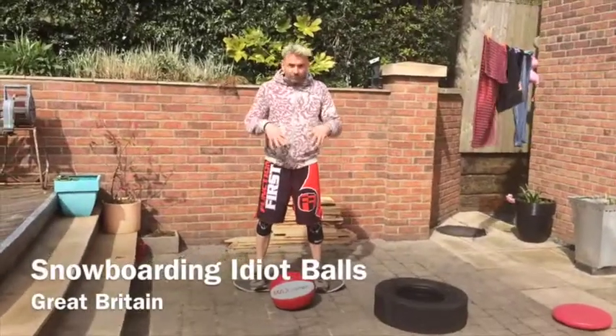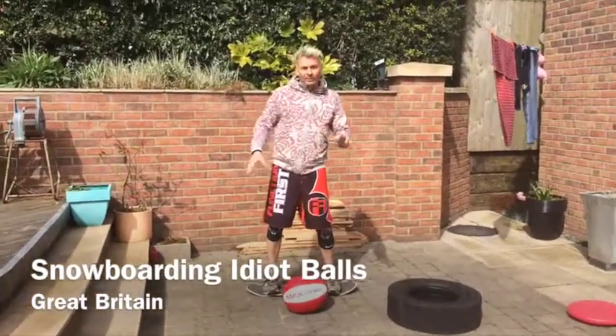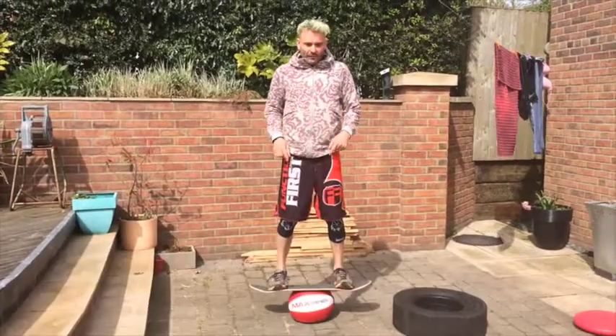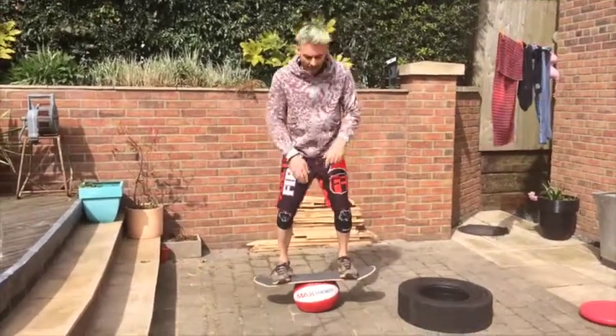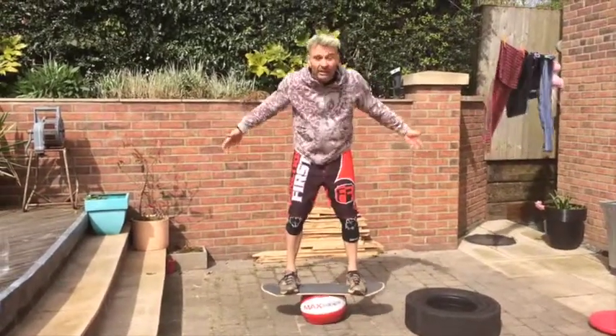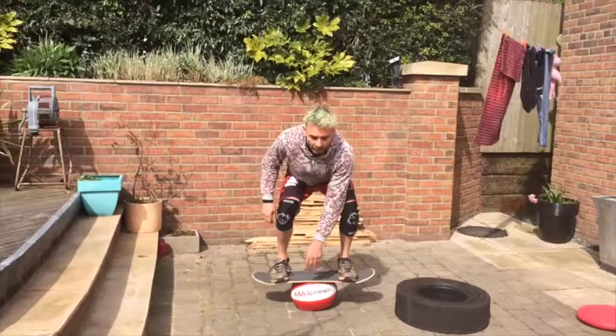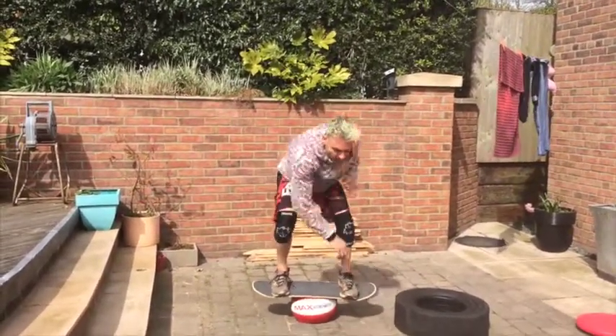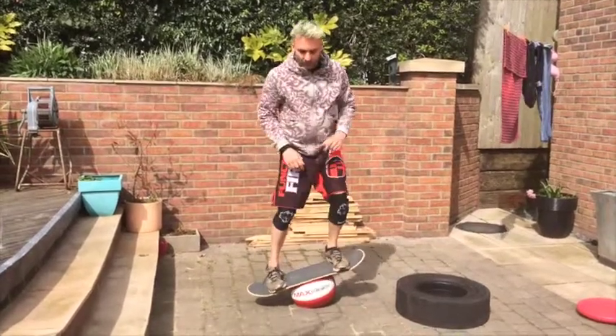I'm working on balance and stability on the ball. Trying to find a position on the ball, get comfortable, and touch the middle of the board — that keeps your posture so you're not leaning forward too much. Keep the posture, touch there, and touch the sides of the board, kind of reaching through and touching the sides.